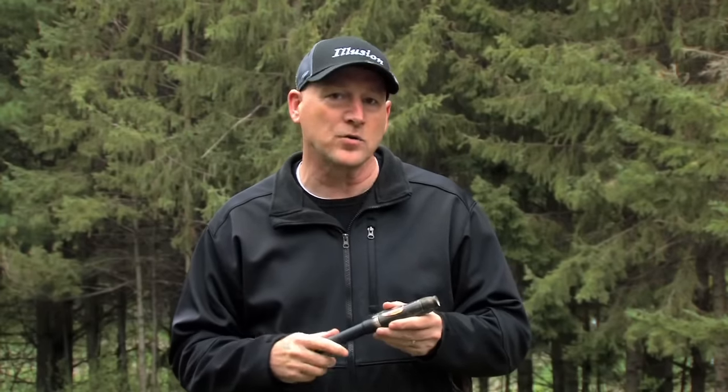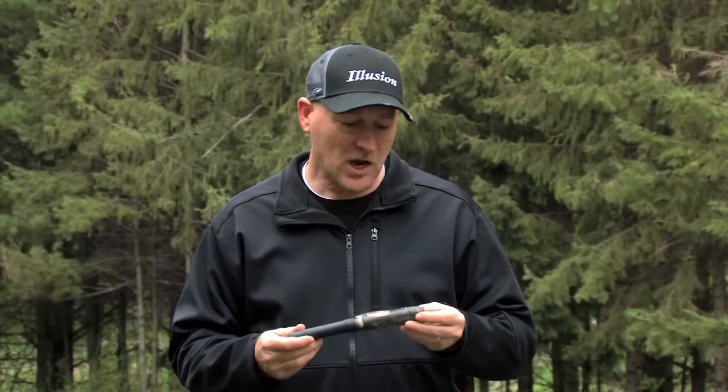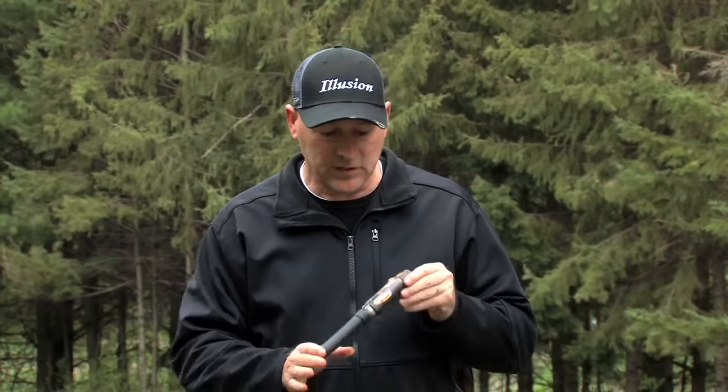Hi, I'm Duke with Illusion and this is the Extinguisher deer call. We're really excited about this product — it's a deer call that will allow you to go from fawn to doe to buck with just a flick of a finger. Let's talk a little bit about the technology behind the Extinguisher.